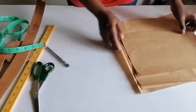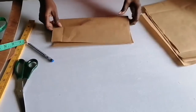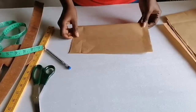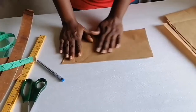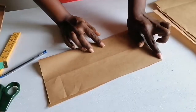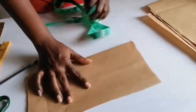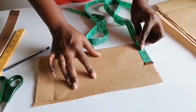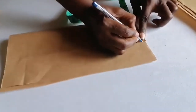We are not using anybody's personal measurement for this — we are going to use the standard measurements for sewing. The standard neck width is three and a half inches, so you will be using 3.5 as your neck width.